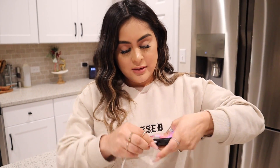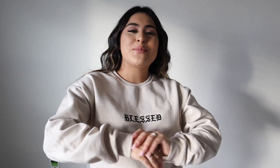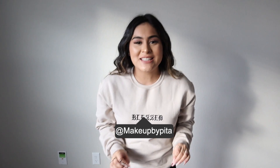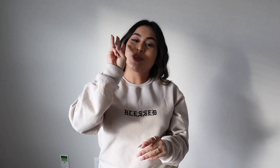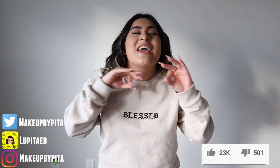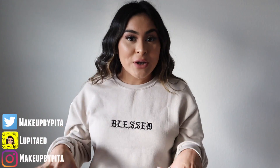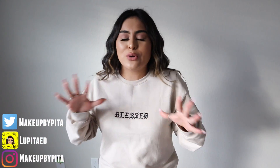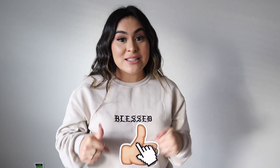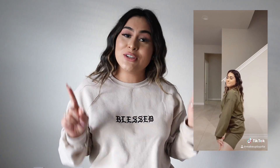Hey guys, welcome back to a brand new video! Today we're going to be testing out TikTok life hacks part three. I told you guys in my previous video that if it got to 5,000 thumbs up I would do a part three, and you guys killed it. The point of this video is to try out TikTok life hacks and see if they're real or fake. Before we get started, don't forget to give this video a huge thumbs up — if it gets to 5,000 likes I'll do a part four. Also don't forget to follow me on TikTok. Without further ado, let's get started with life hack number one!